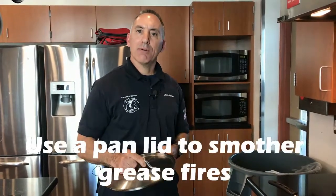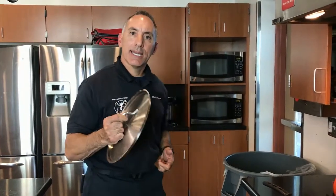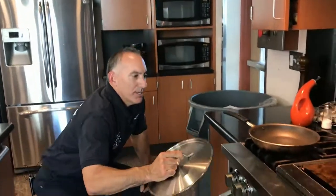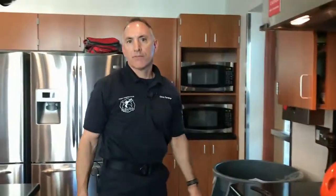The most common fire extinguisher use is a kitchen fire. If you don't have a fire extinguisher accessible, this is how you put it out. With a grease fire, it's important to remember you're not to use water or your dish towel. Make sure you grab a metal item — a pan, a lid — and just go down and cover the top of the frying pan to remove the oxygen from that pan.